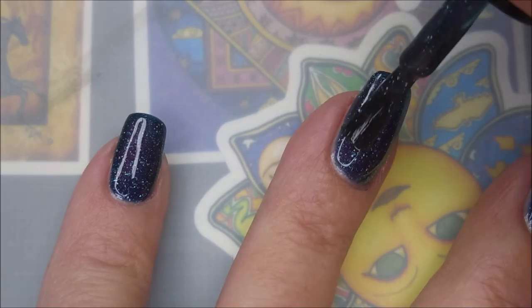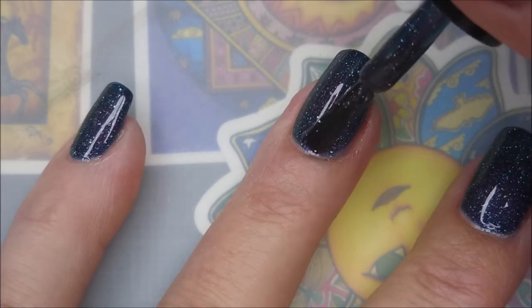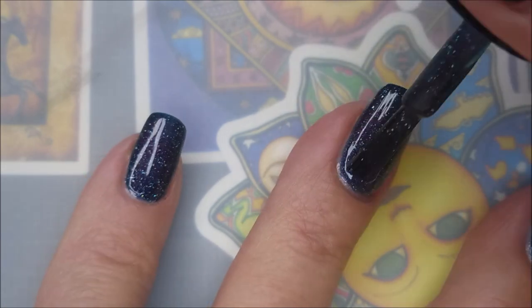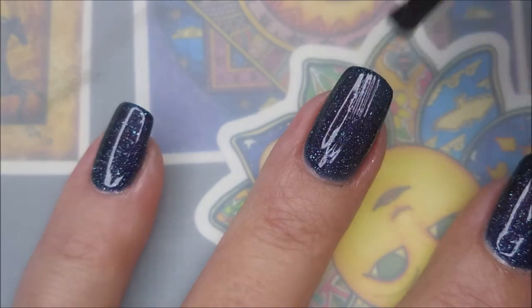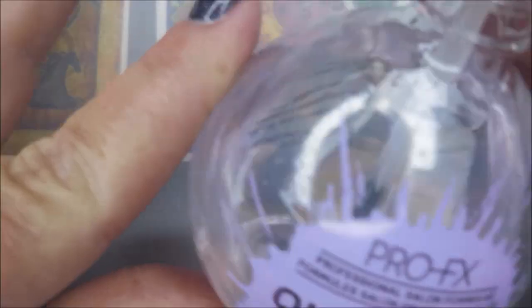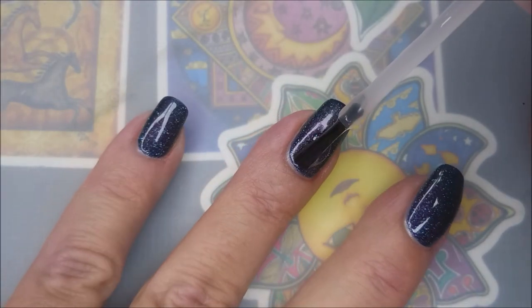And here we go with a third coat. I could have layered this over something, but I kind of thought it would build up on its own on two. On the natural nail, it always is different than when you play on swatch wheels.